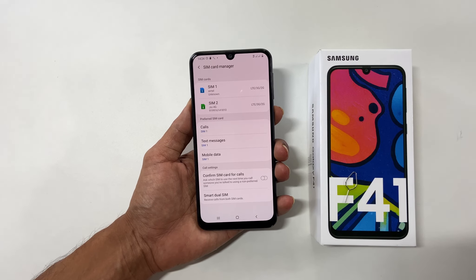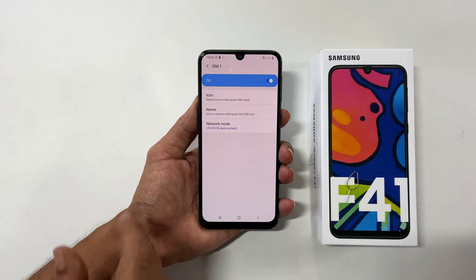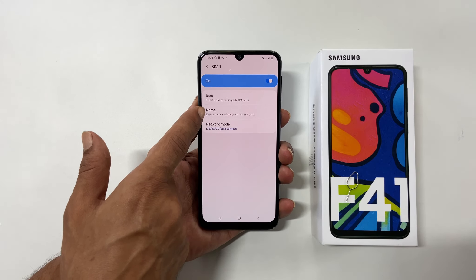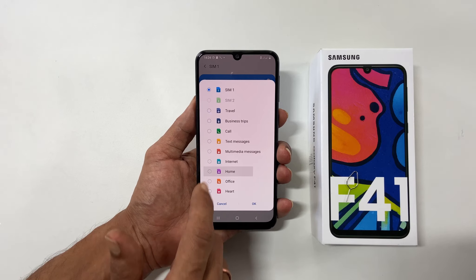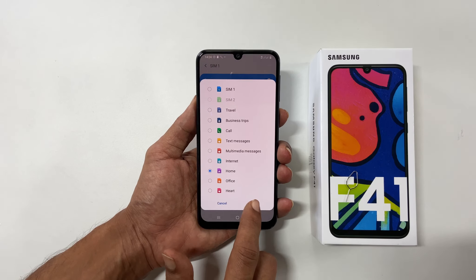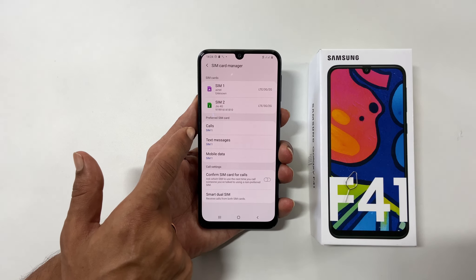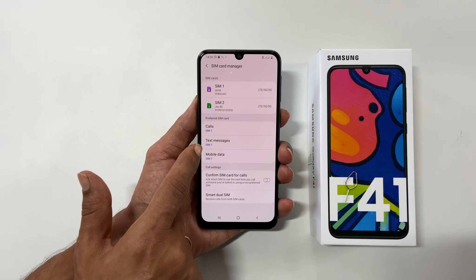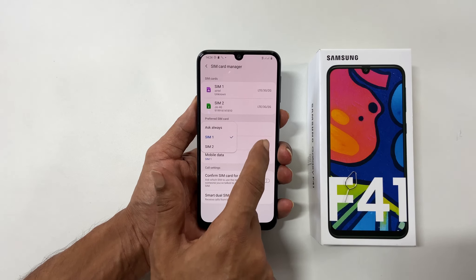If you want to change the name or image of the SIM card, tap on the SIM card you want to make changes and select the icon or name for which you want to make changes. Once done, tap OK. On this section of the page, you can select the preferred SIM for calls, messages, and mobile data by tapping on it.